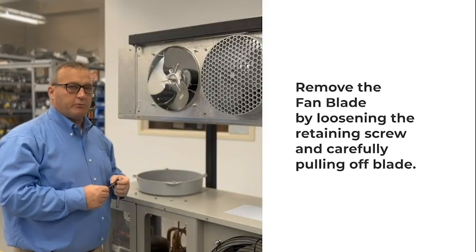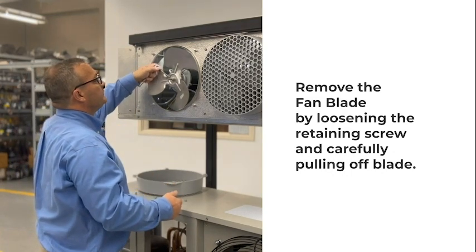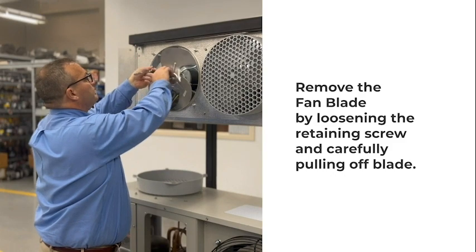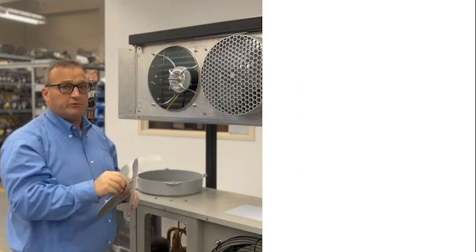Removing the fan blade is a simple process. Simply loosen the screw in the hub key and gently remove the fan blade, being careful not to damage the fan.